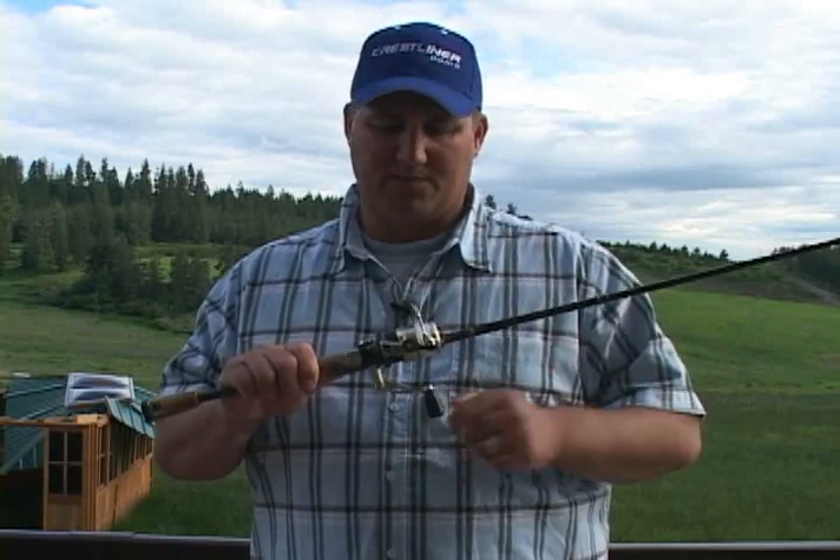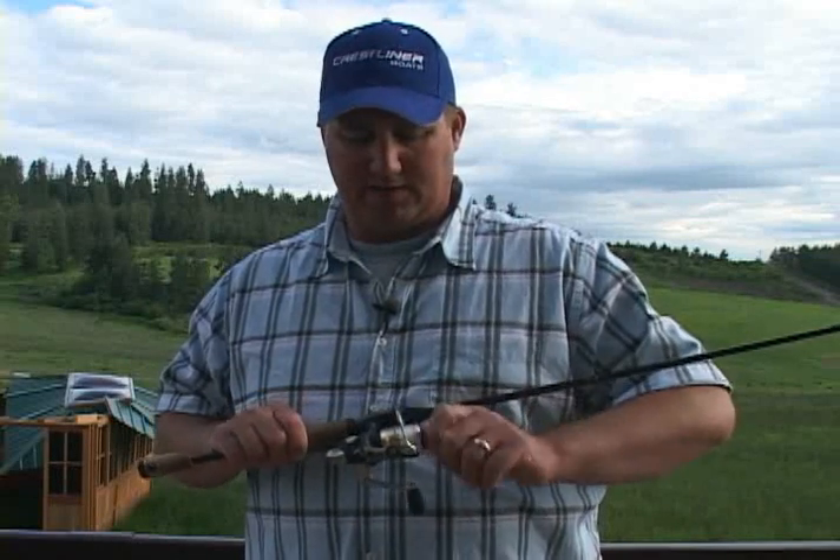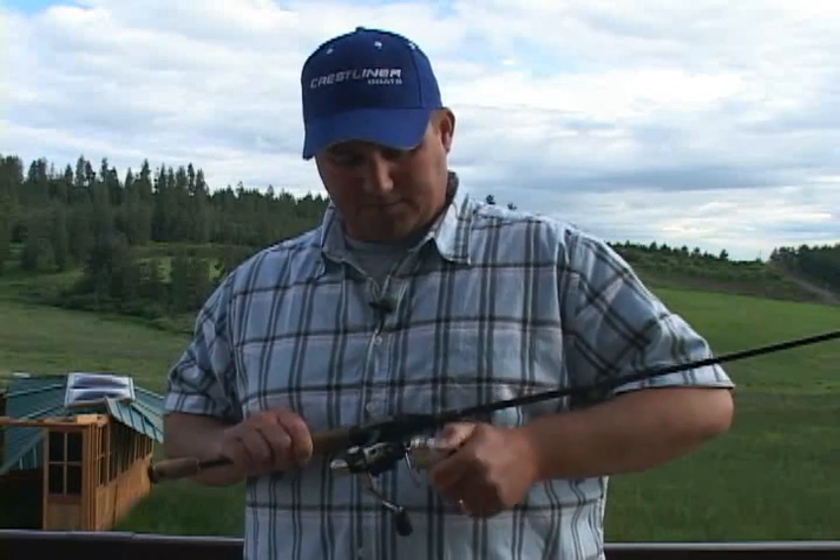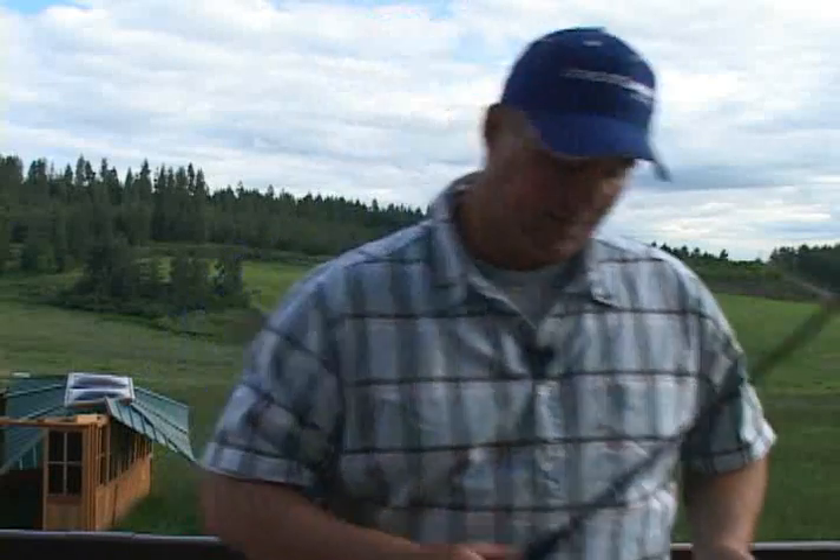What I would do before I went fishing is I'd take my spool off like this, while getting the boat tied up or something like that, getting ready. I'd pop my spool off, and then what I'd do is go in and grab a cup of hot water. I'm going to go grab a cup of hot water and show you this.